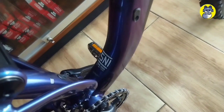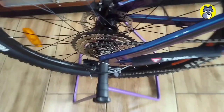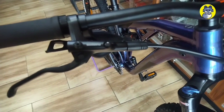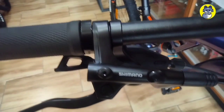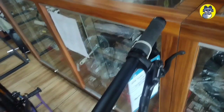Hi, assalamualaikum, berjumpa kembali. Kali ini di depan kita ada sepeda Ricoset T140 5.0. Kira-kira harga dan speknya apa aja? Yuk kita simak bareng-bareng. Di sektor pengereman menggunakan Shimano MT200. Untuk di bagian sebelah kirinya, ini cuma ada handle rem — terlihat polos dan simple.